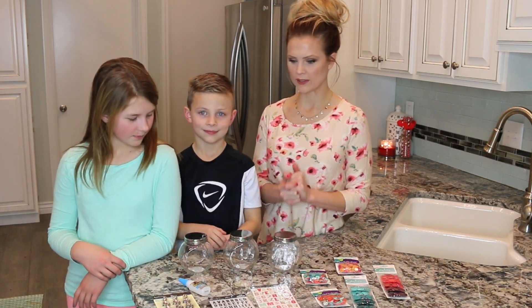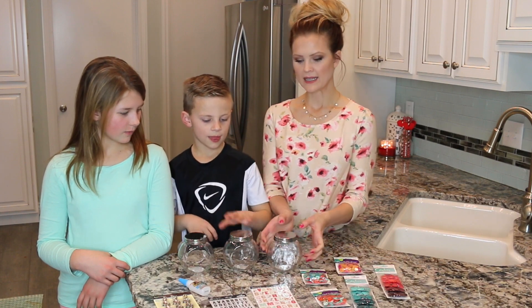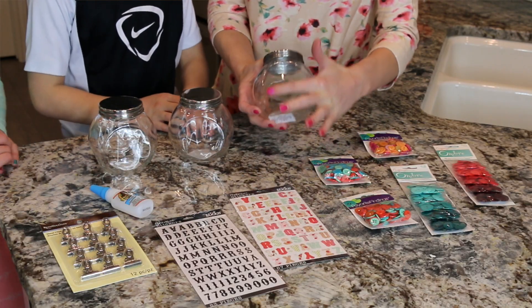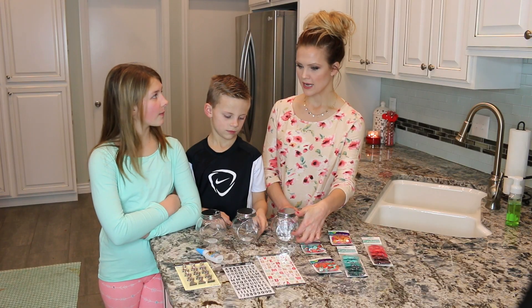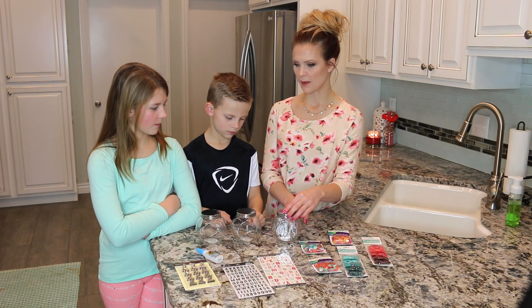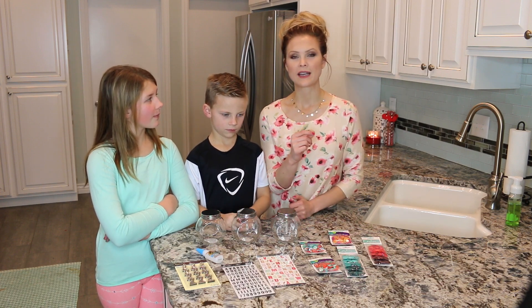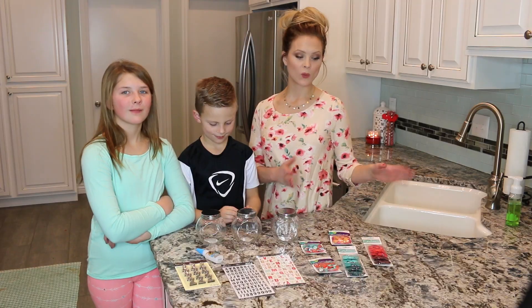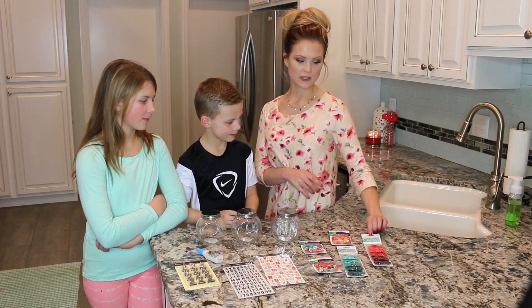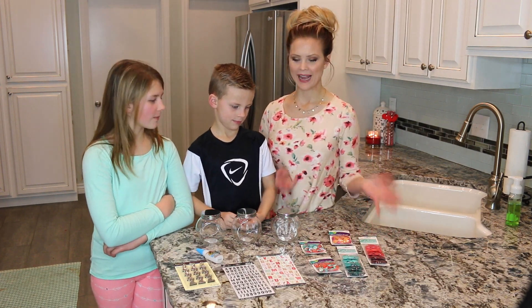What are we going to need to put our button jars together? We're gonna need jars. I chose to get these jars with the flat front and back so that the kids can put their names across the front, and also we're going to be gluing metal clips to the back so that the kids can write down different things they are working towards. We're gonna need buttons, and you can use any buttons that you want. I just got these at JoAnn's and chose colors that both Braylee and Gage would like.